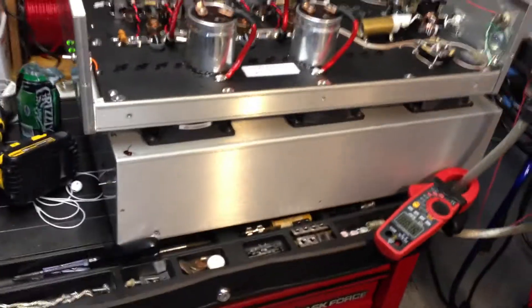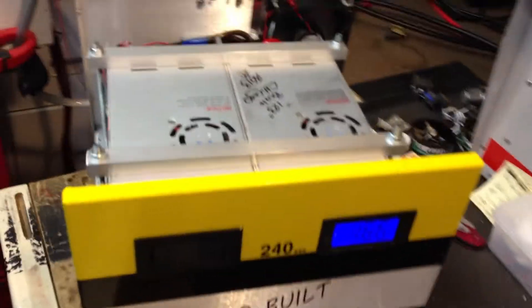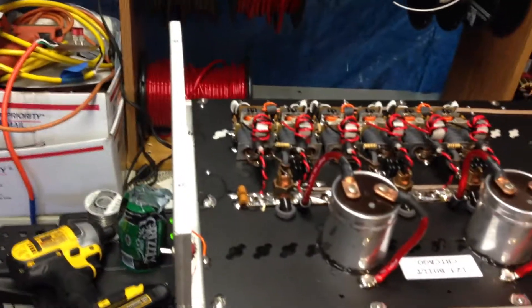So everything looks like it's running extremely well. It just goes to show you RF does not affect the units that I build. As you can see, the cover is off of my unit, and it's sitting within 18 inches of an open 12-pill, which should produce enough RF to mess up any power supply if they're open — if they're not RFI protected. So we'll run this up once again.